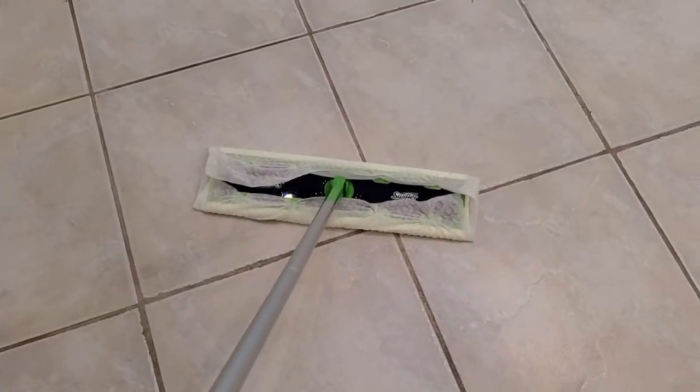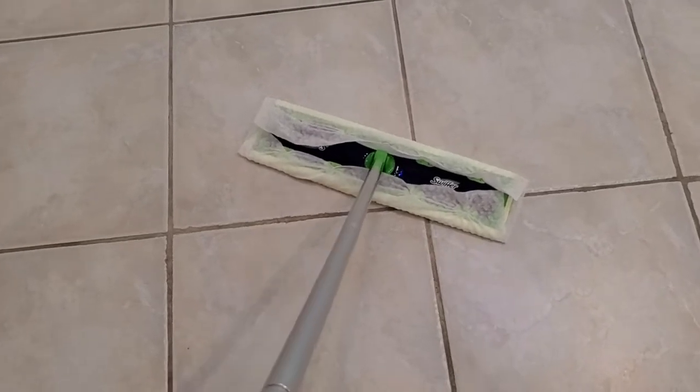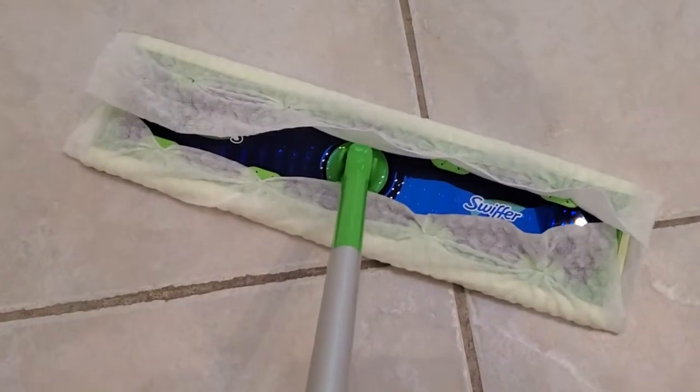I'm Tom from DIY Life Tech, and this is an answer to the question of whether Swiffer makes an extra-large Swiffer. The answer is yes, they do. It's called a Swiffer XL.